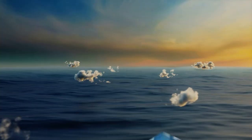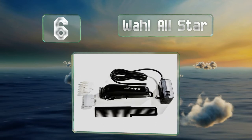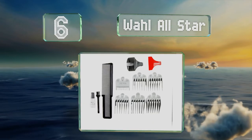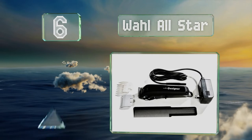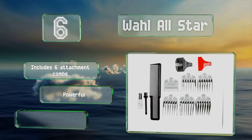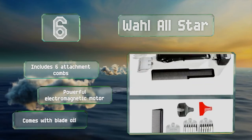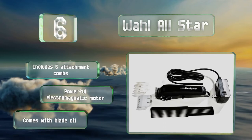Moving up our list to number 6. The lightweight, curved build of the Wahl All-Star allows pro stylists to focus their energy on blending, edging and fading instead of arm or hand fatigue. This is a useful model for all hair types and comes with an array of different blade guards. It includes six attachment combs, a powerful electromagnetic motor, and blade oil.